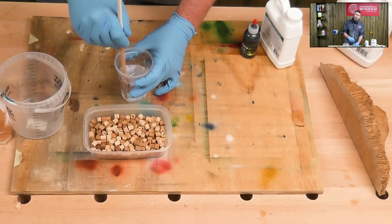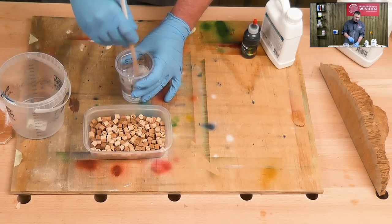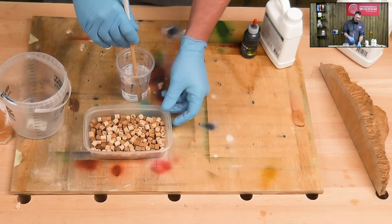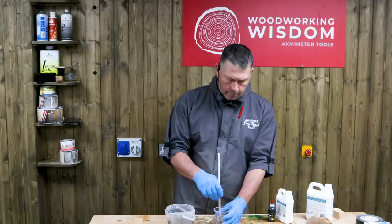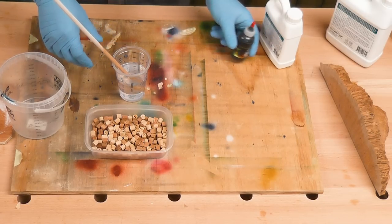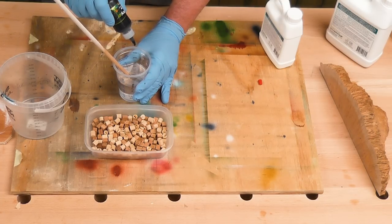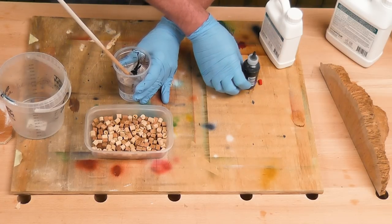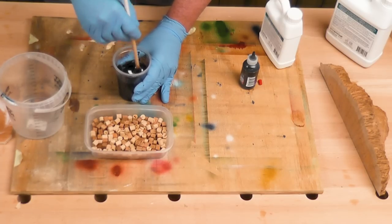I've used an old takeaway curry pot here as a mould, but of course there are specific ones on the market — latex ones and all those sorts of things. This one is essentially one-use, but you could coat it in mould release and hopefully get it out on the first go. Now we're starting to get that fully mixed, so I'll add in the pigment. Pigment: if you want to stay transparent you only add a tiny, tiny bit. I don't — I want to go fully opaque, so I can add a couple of drops, knowing I can add more if I need it. That's a really nice black.